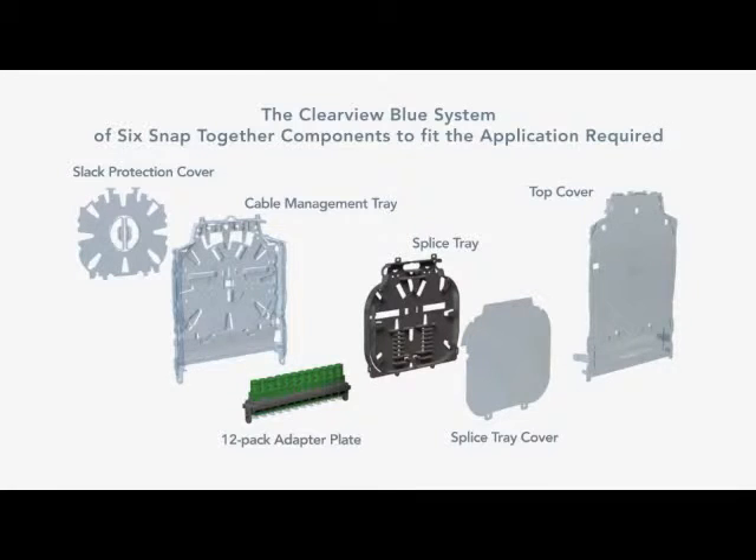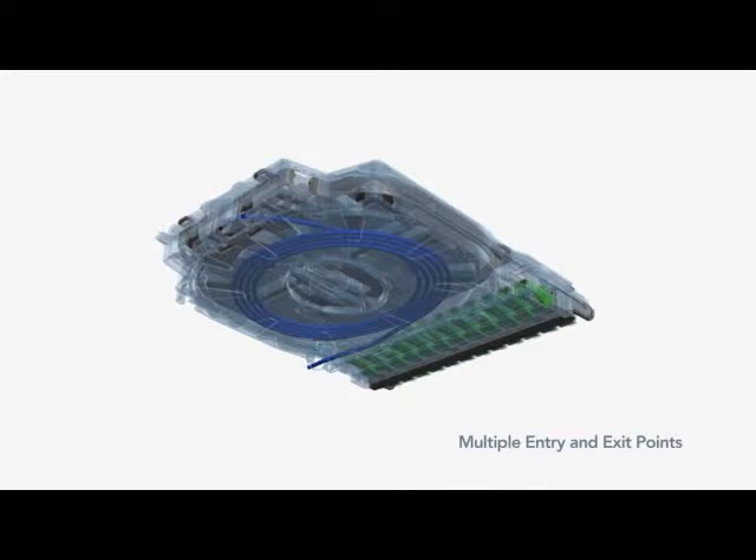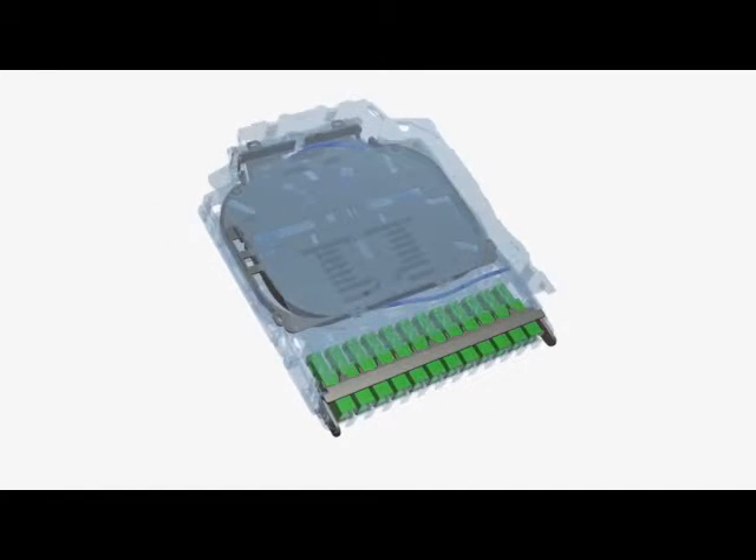Clearview Blue is a cassette-based system of six snap-together components that are user-configured to your application's requirements. Designed for the utmost in modularity and scalability, and providing superior fiber protection from the inside plant through the outside plant and into the access network.